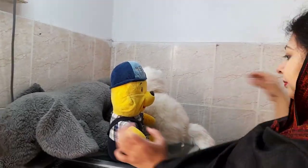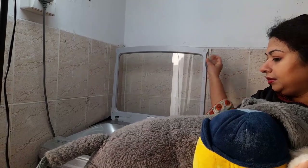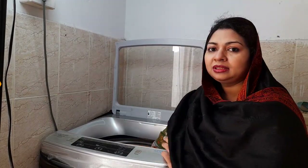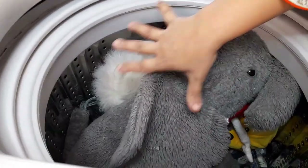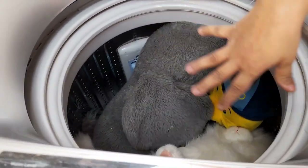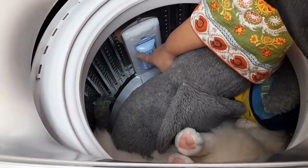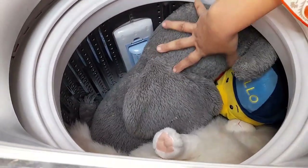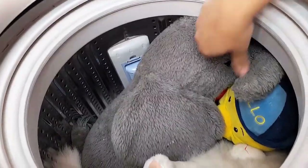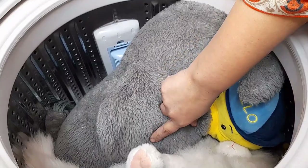Now let's wash the soft toys. First, put the soft toys into the washing machine. As you can see, the elephant is a big size and it takes up a full drum. The teddy bear and cat have a full area too. You can see the tub is full with the elephant inside.